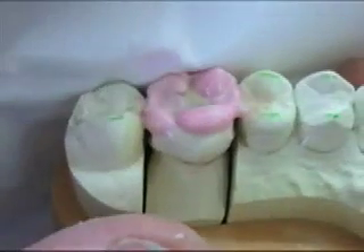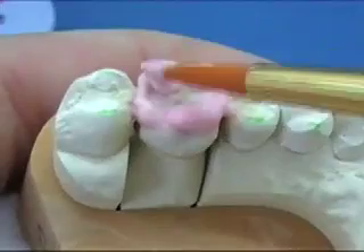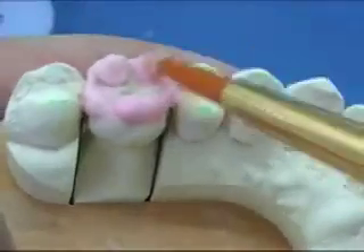As you can see, I'm not going to be too fussy at the moment with the morphology — just get the main cusp bridges into place. This is just a planning stage; I don't want to spend a lot of time fussing with it at the moment.